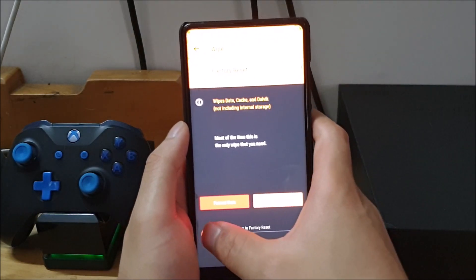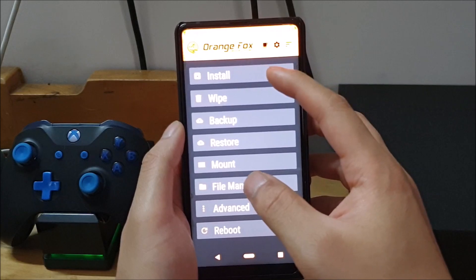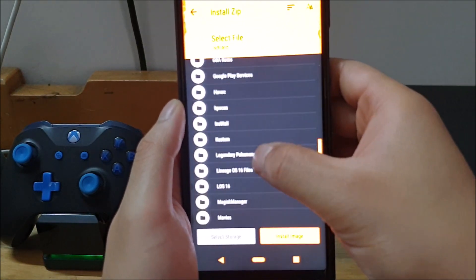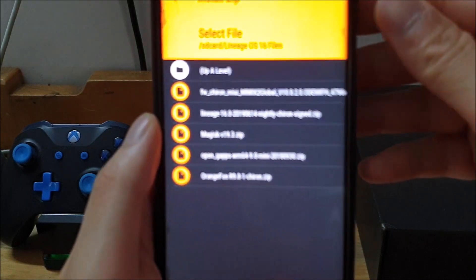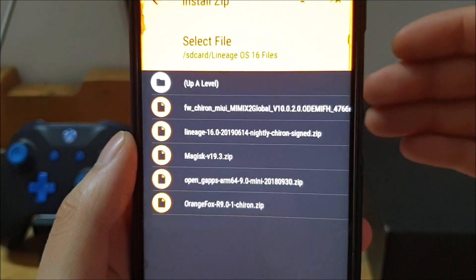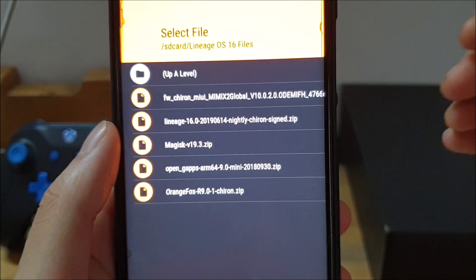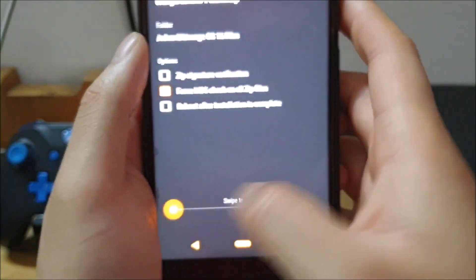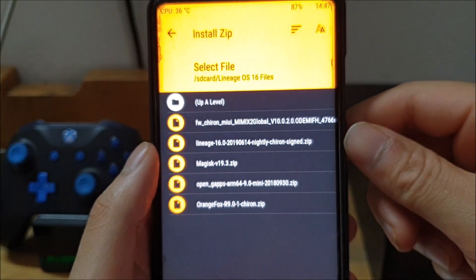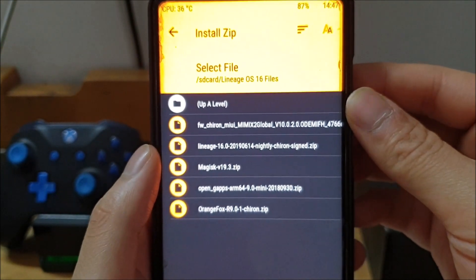In either TWRP or Orange Fox, the first thing you want to do is wipe. Then go to Install. The first file to install is Orange Fox — it's just a TWRP-flashable ZIP. Click on it and swipe to install, and your phone will reboot into Orange Fox recovery. Orange Fox is what I and many people on the XDA forum recommend for installing LineageOS official on this device.